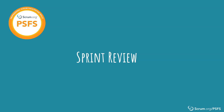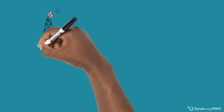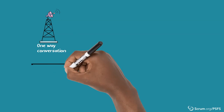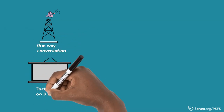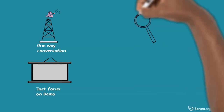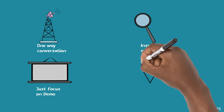The event is intended to be a collaborative working session, but sometimes it runs the risk of being more like a one-way conversation where the main focus seems to be more on the team giving a demo or listing off things done during the sprint, instead of really inspecting the outcome and identifying future opportunities and adaptations.